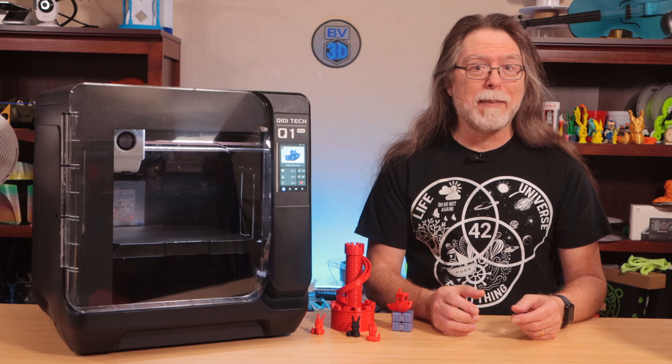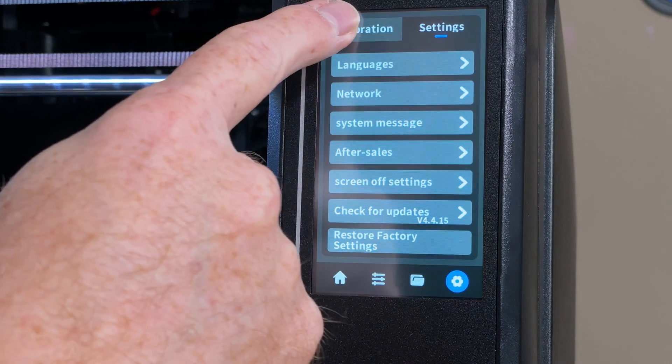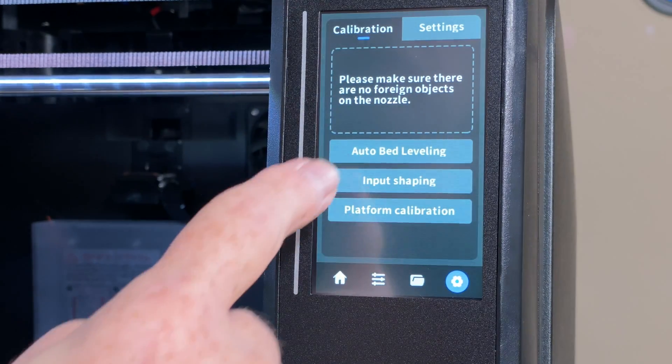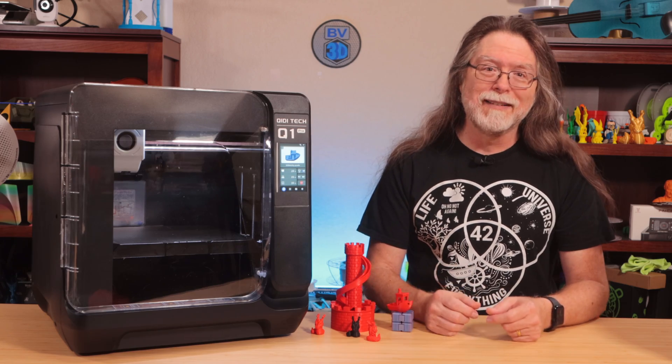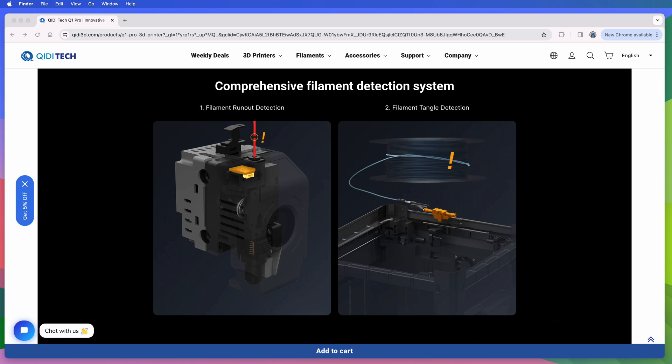I say it's fully automatic, but you have to press one or two buttons on the 4.3-inch color touchscreen to start it, so technically you have to do some of the work. It's got the ability to detect a filament tangle, so that might save you some headache on a long print if the filament got crossed over on the spool somehow.